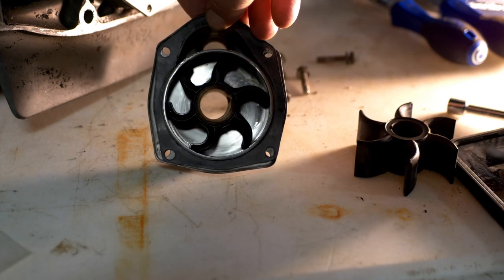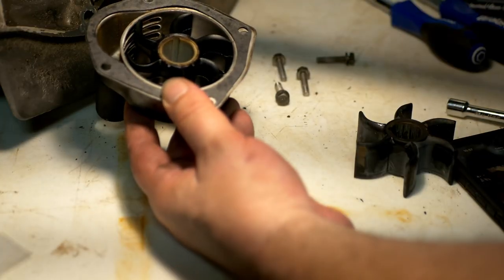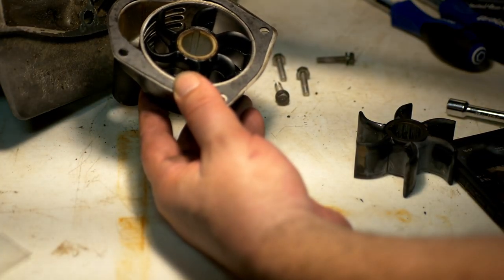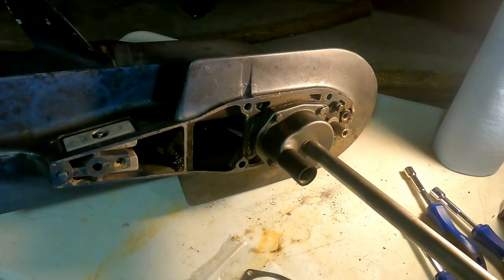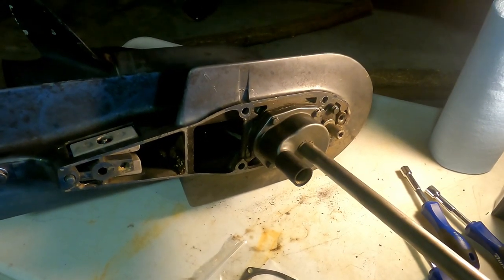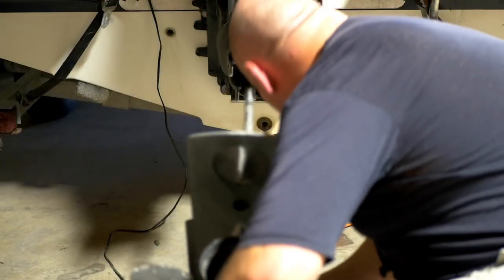Just mash the new impeller in there and you're good to go. Inside the new impeller there is a groove — the key from the shaft fits down inside — and there we have it, all buttoned up again. Now we just have to put it back together, and I'll drain the lower unit oil while it's on the motor.